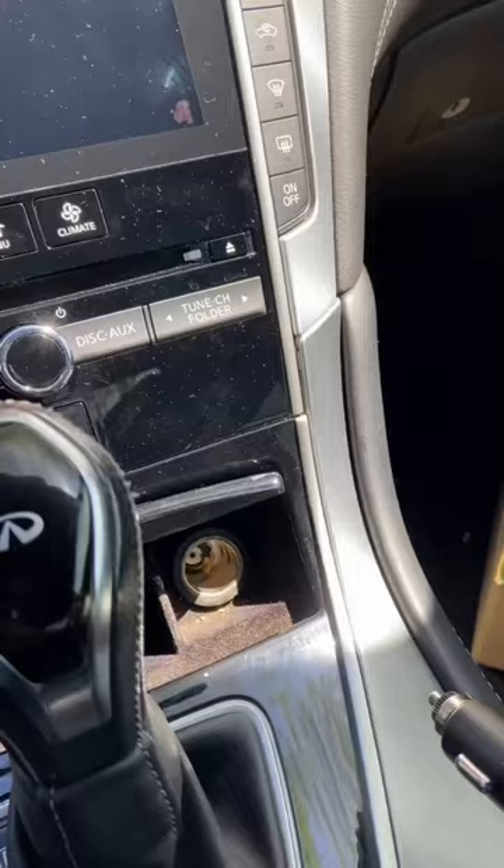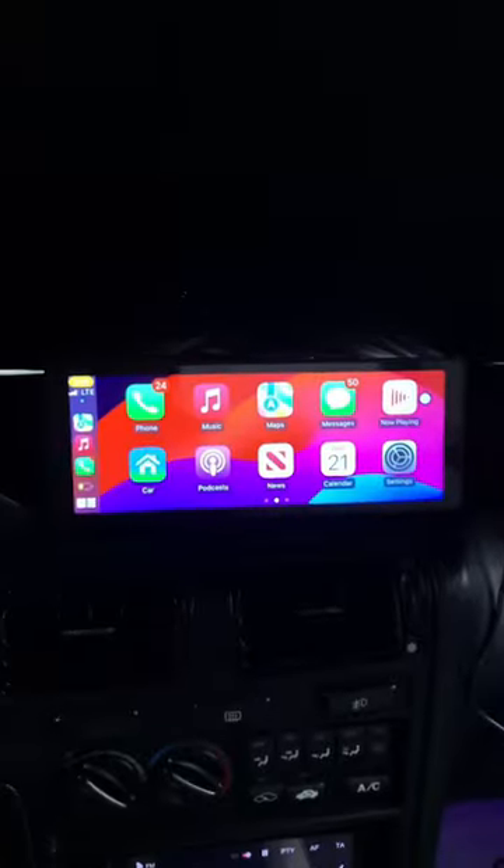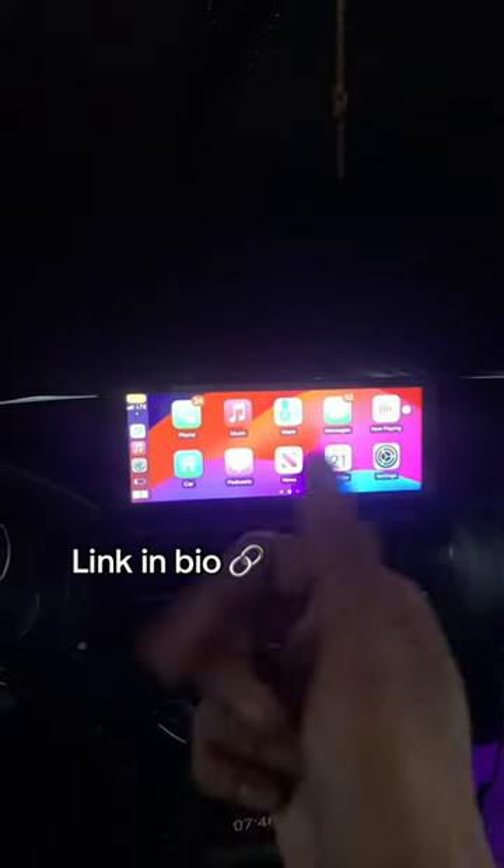It takes less than five minutes to install and you need no prior installation experience. If you don't want to go through the hassle of replacing your car's radio for CarPlay, I highly recommend you check this out.